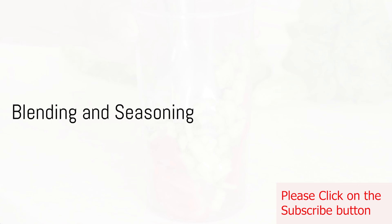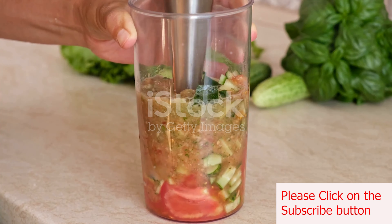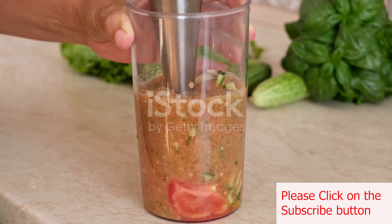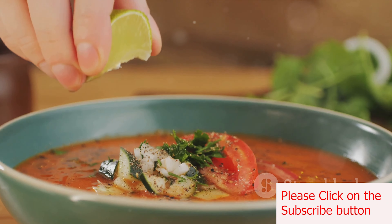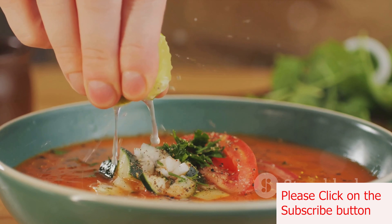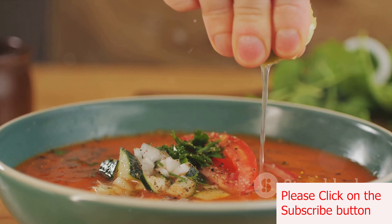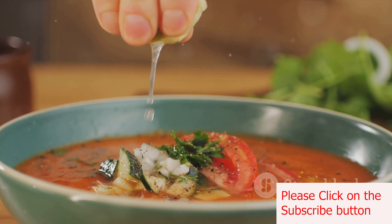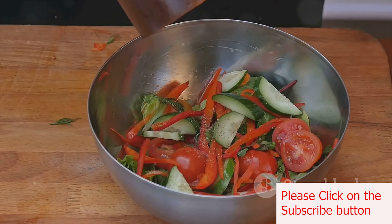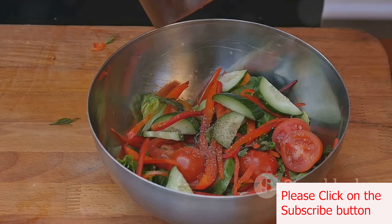Now comes the fun part. Blend the vegetable and bread mixture until smooth. If it's a bit too thick, don't hesitate to add a splash of cold water to reach your preferred consistency. Once you've blended everything to perfection, transfer the gazpacho into a large serving bowl. Stir in a quarter cup of extra virgin olive oil, two tablespoons of red wine vinegar, and a tablespoon of lemon juice. Season with salt and black pepper to taste — it's all about achieving the balance of flavors that tickles your taste buds just right.